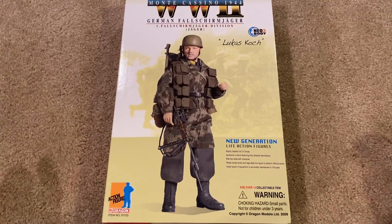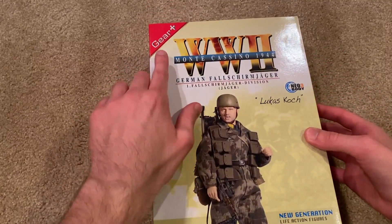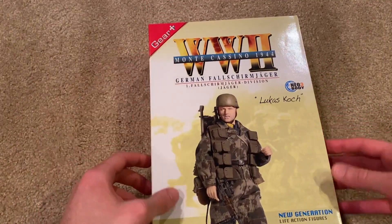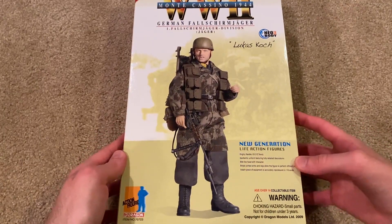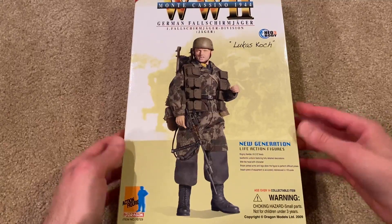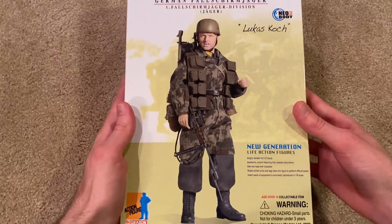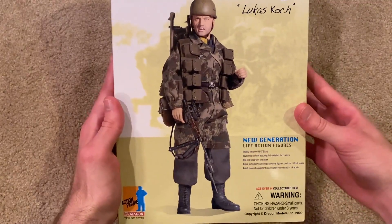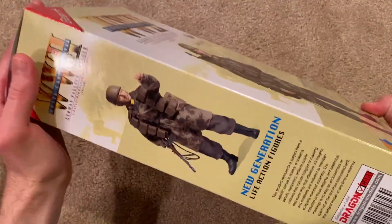Hey everyone, welcome back. In today's review we're taking a look at a Dragon figure. His name is Lucas Koch and he's a German Fallschirmjäger from Monte Cassino 1944. At the top you can see that this is a gear-plus Dragon figure, so you get a lot of cool equipment. Overall this is a very interesting figure, a very hard one to get a hold of — it took me a long time, so I'm very excited to have this one in the collection at last. Let's jump right in and take a look at this box, and there is a really cool picture of the figure.